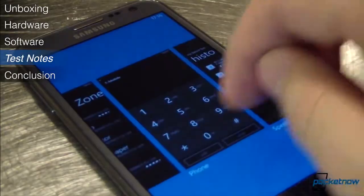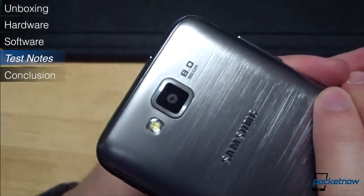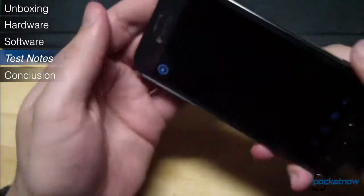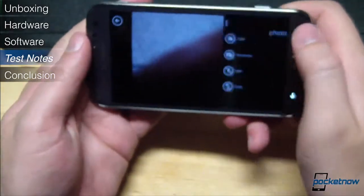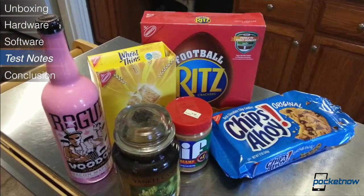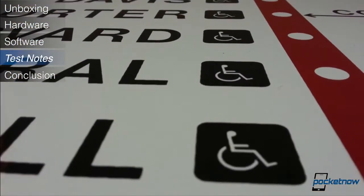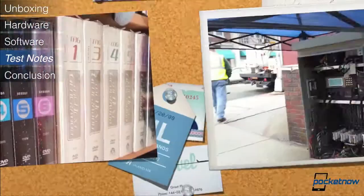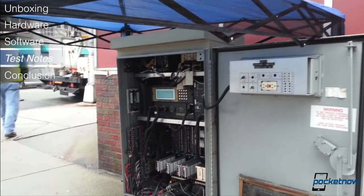The 8-megapixel camera seems to cope adequately with most lighting situations, and there's a fair amount of tweaking you can do in the software to either get a great shot or just have some fun with filters. Shots came out sharp and richly colored for the most part, and they look great on the Ative's Super AMOLED display. Video is acceptable, though autofocus is a little slow compared to other devices.